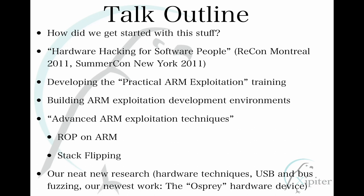In this talk I'll cover how I discovered hardware hacking — I'm traditionally a software guy. I did a talk at Recon in 2011 called 'Hardware Hacking for Software People' that really struck a chord with people in our community. I'll also talk about practical ARM exploitation, which is the course we've been teaching, how we built our development environments for ARM, ROP on the ARM platform, some neat stuff like stack flipping, and some interesting side projects.